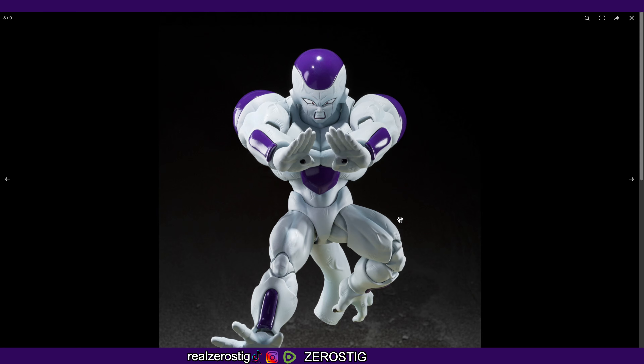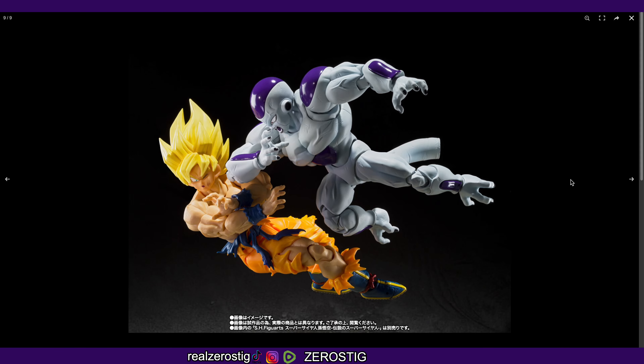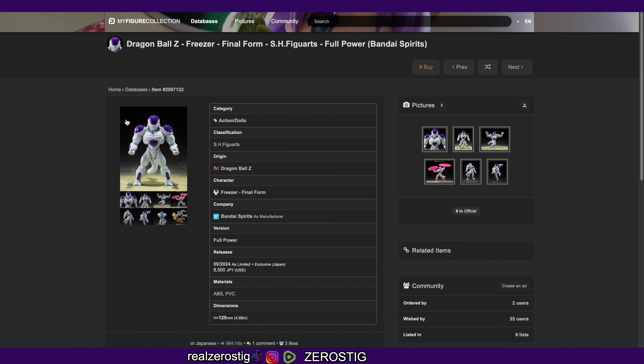Even on the tail in places you wouldn't care about — that's awesome. It looks like he does come with a face for Goku, which is cool. This Frieza is really something; this is pretty awesome.